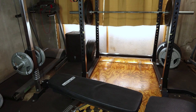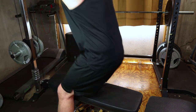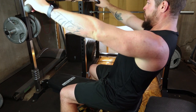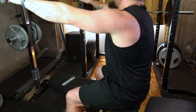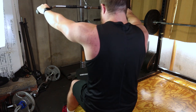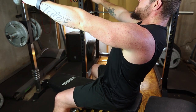Find a cable machine and attach a straight bar or V-bar attachment to the cable. Adjust the seat height so that when you sit down, the handles are in line with your chest. Sit down on the bench, ensuring your chest is up, shoulders are back and your back is straight. Place your feet flat on the platform and grasp the handles with an overhand grip, hands slightly wider than shoulder width apart.